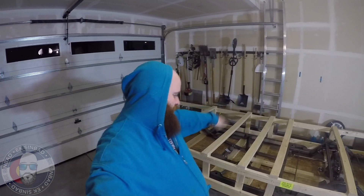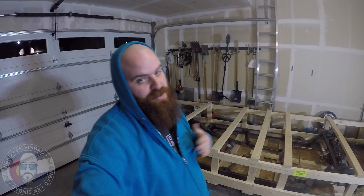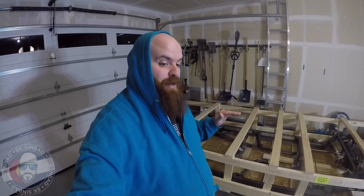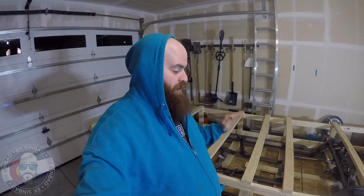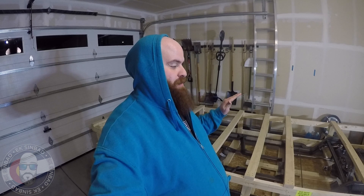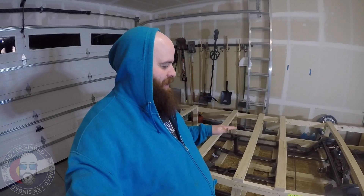All right guys, this is another episode of EK Sinbad. I'm Sinbad. This is something very special that I didn't think I would be able to be working on any time in the future, but we have a new project coming to the channel. It's not mine — I don't want to announce it just yet — but I do want to show you this because it just came in in this huge crate. It is amazing and I just have to share it.